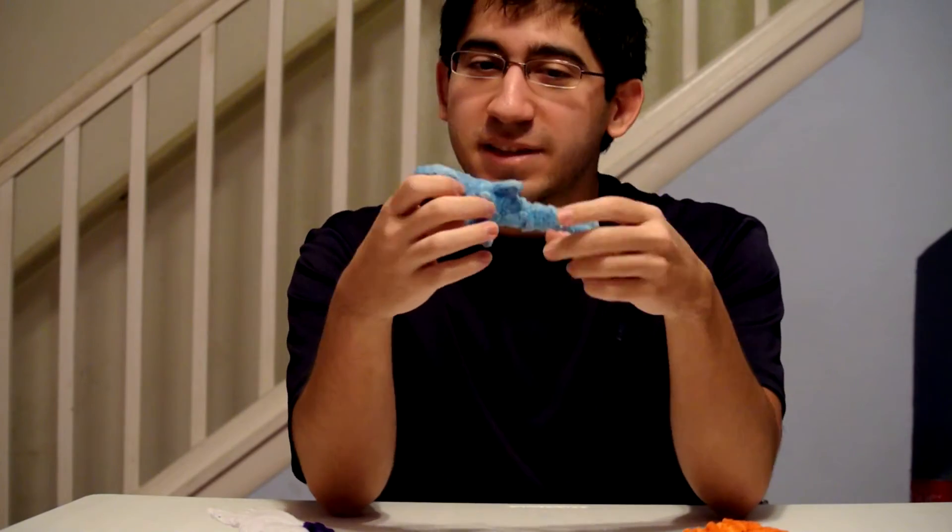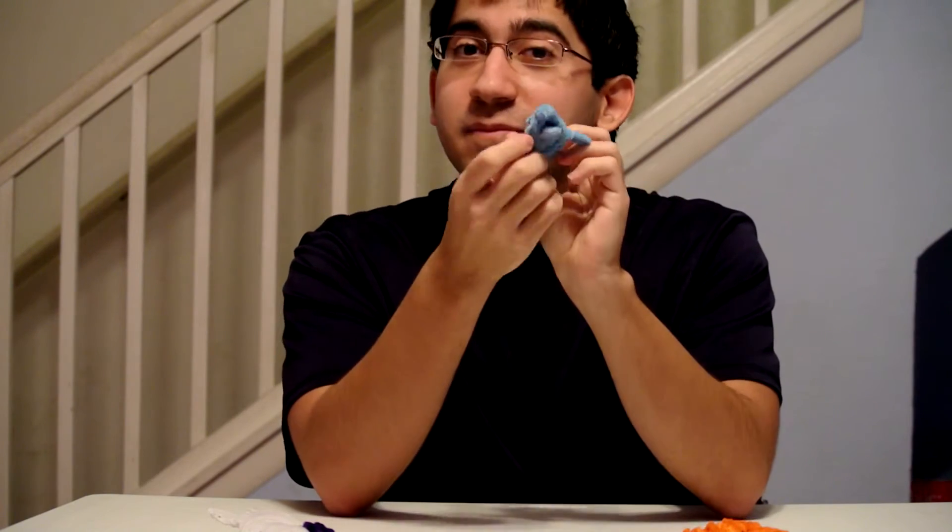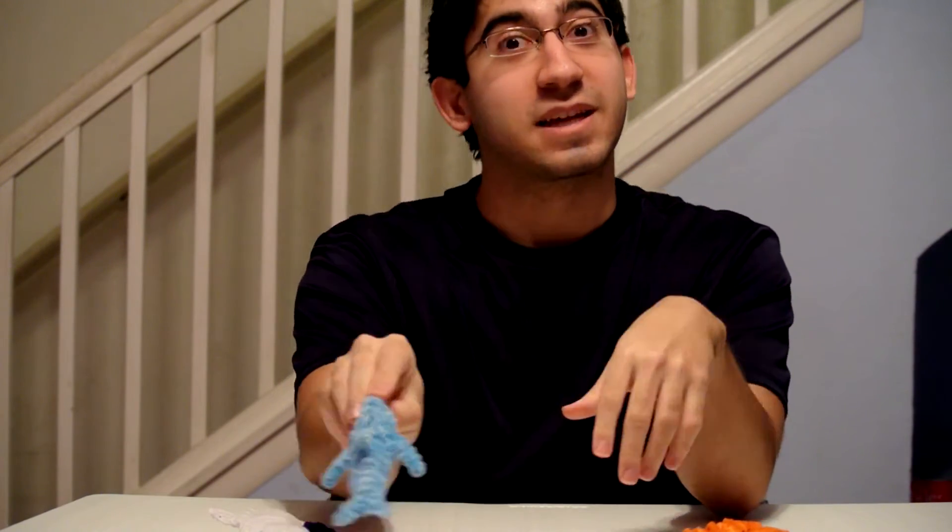And then I lost him, and then I found him, and then I was like, oh my god, I remember making you! And then yeah. Arr, arr, arr! Wait — dolphins don't make that noise.